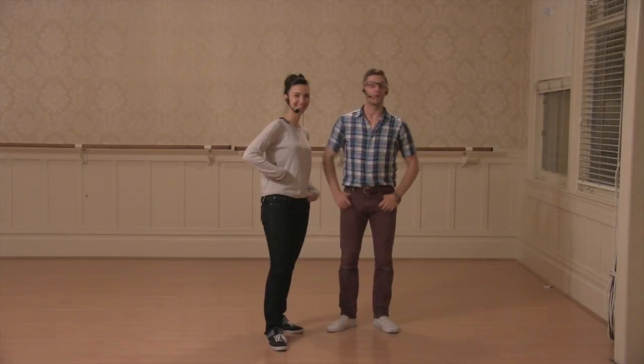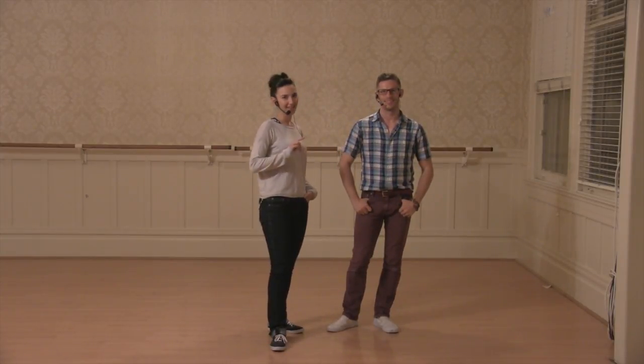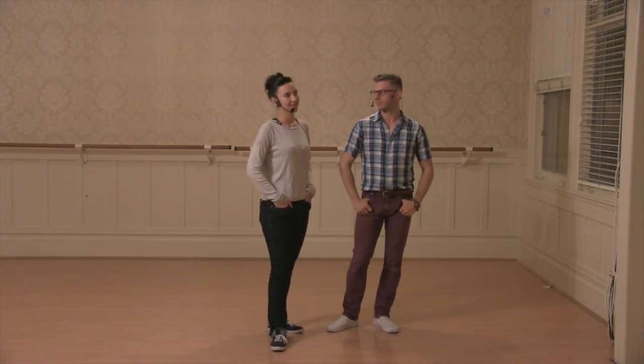Hi, I'm Nicole. I'm Carl. This is week two of Lindy One at the 920 special, November 2015, six count.